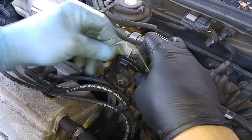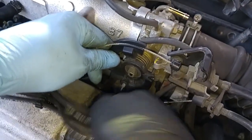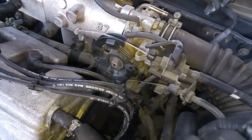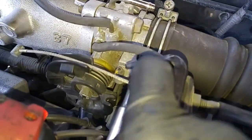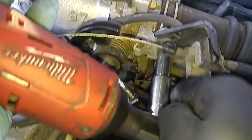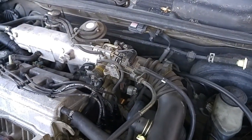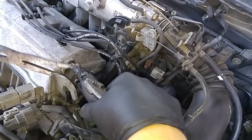Disconnect the cable from the throttle body. There's one cable and there's the second cable. And there's two 10 millimeter bolts over here. We'll take off this air hose.